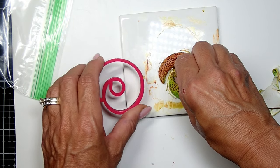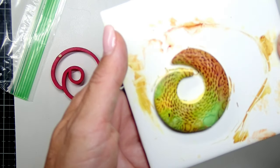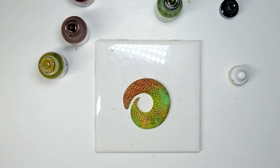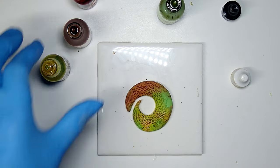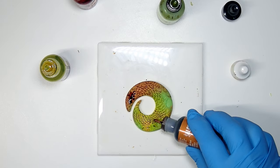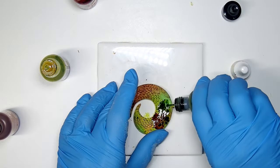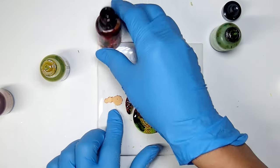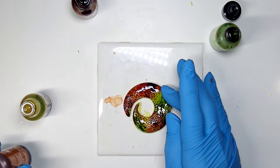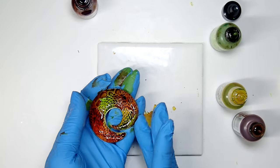I'm going to cut out the design and clean it up, and then bake it. The color looks a little dull and that's okay. What I like to do is apply alcohol ink before I bake it and then go in with more color after it comes out of the oven. My pendant is baked now and I'm going back in with my colors to make everything just pop so beautifully. Because the clay is baked it's not absorbing the color as much, so it just looks so pretty.